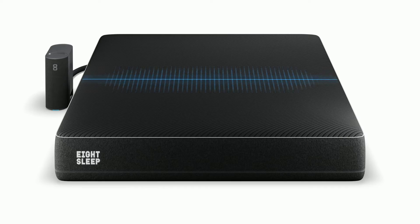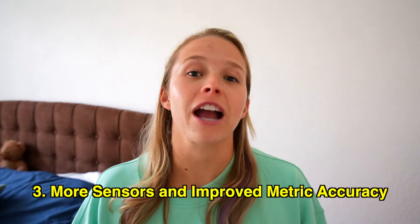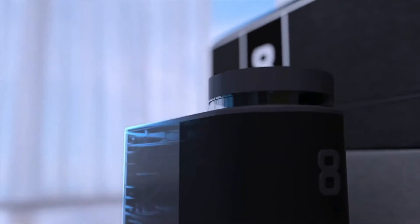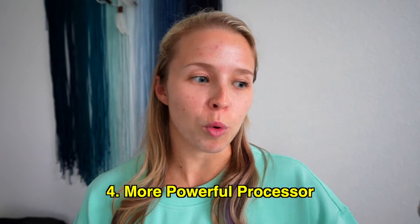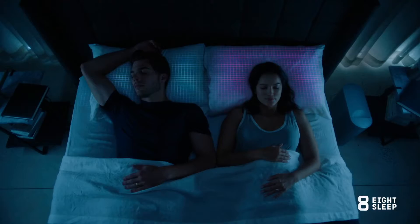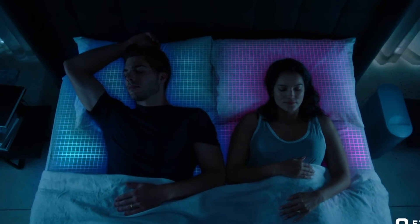The Pod 3's active grid also has more sensors than its predecessor, suggesting the tracking capabilities are going to be more accurate. I don't think the metrics will be as accurate as a wearable device, but with the data you get, you can start to see patterns and understand what affects your sleep. The CPU in the Pod 3 also has a more powerful processor, so you get information faster. If you have the subscription, the autopilot feature changes the temperature of the bed as you're sleeping and measures your sleep, allowing that capability to be more efficient.